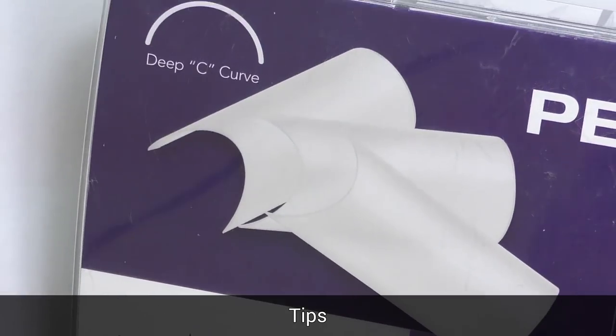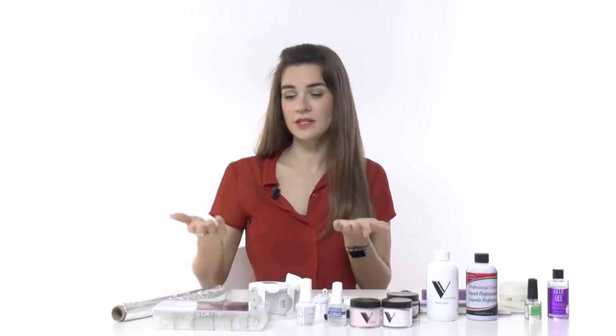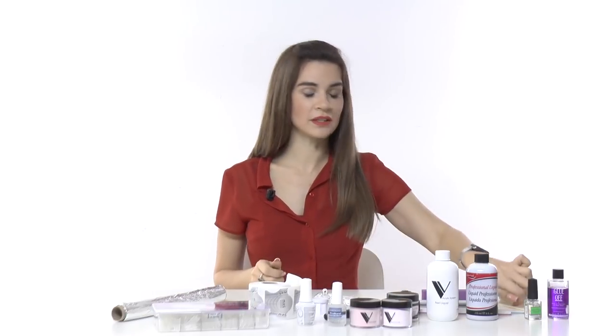To make nails long you need something to extend them. You can use forms, which I mostly use, or you can use tips. Tips come in different sizes and colors — clear, natural, or white. If you're planning to cover nails with color, clear tips will work fine. With tips you will also need nail glue.